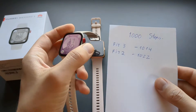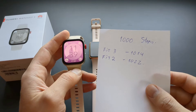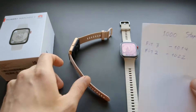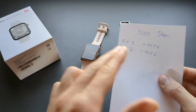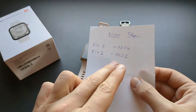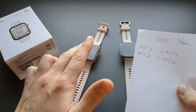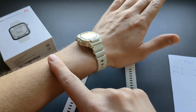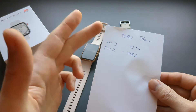This new Fit 3 recorded 1014 steps — an excellent result. It's like a 1% error, which is pretty much nothing. I also wore the Fit 2 on the same hand, and it recorded a bit more steps. However, that might be a fluke since I was wearing one watch on one part of my hand and the other on a different part, so the movement was slightly different. But really they are the same.